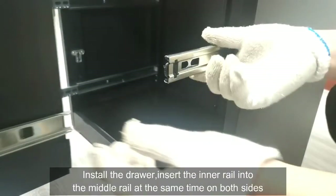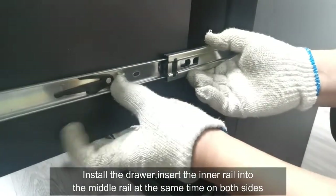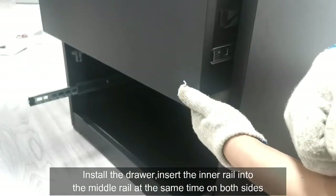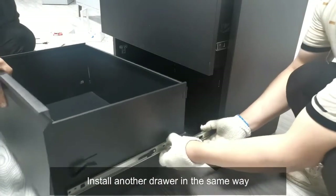Install the drawer by inserting the inner rail into the middle rail at the same time on both sides. Install the remaining drawers in the same way.